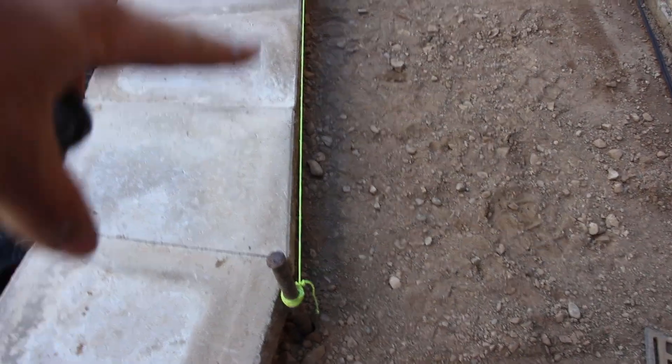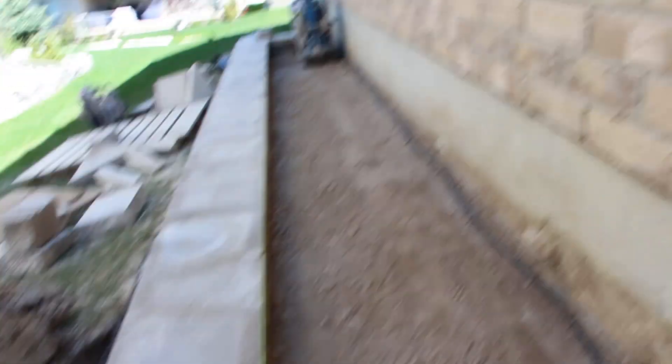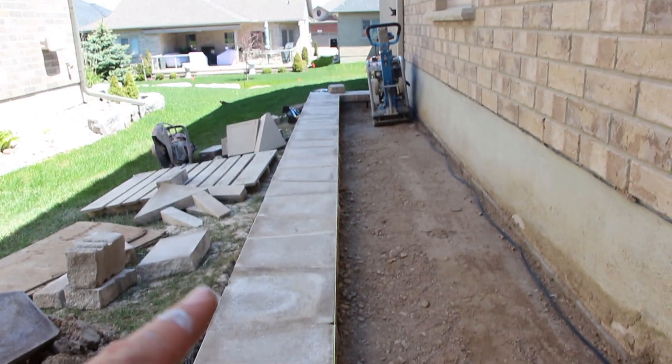My cuts are done there, so now I need to glue down the caps. I do a string line down and I need 26 inches from the foundation to the caps. My pavers are 13 inches, so that's gonna give me two rows of pavers, mixing it up to break up a single line. 26 inches is what I need — so I measure 26 inches from there to this line, and then at the very end 26 inches again, making sure it's parallel to the wall, equal distance. Snap that line and now I can just run along here and start to lift caps and glue them.